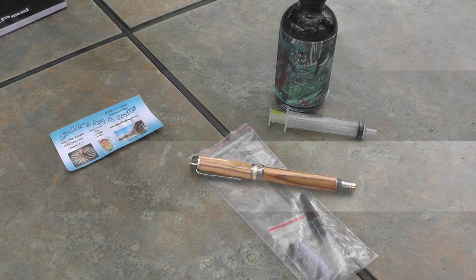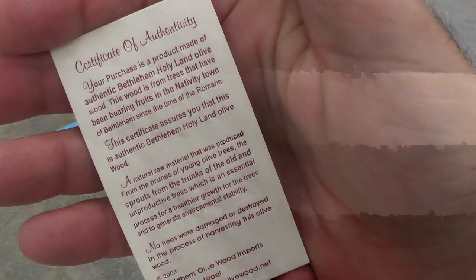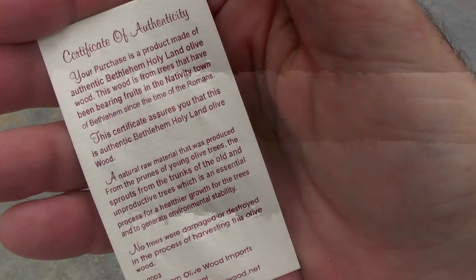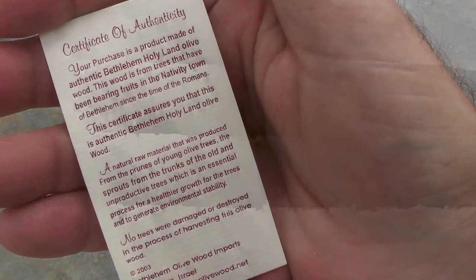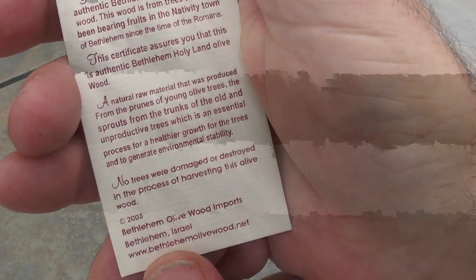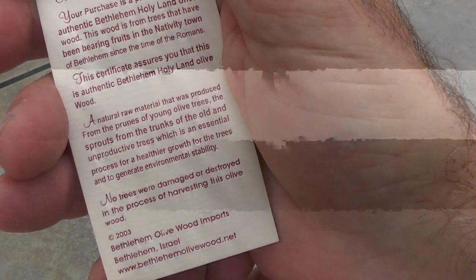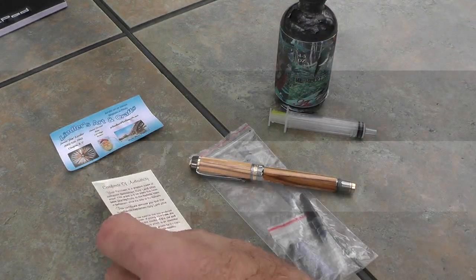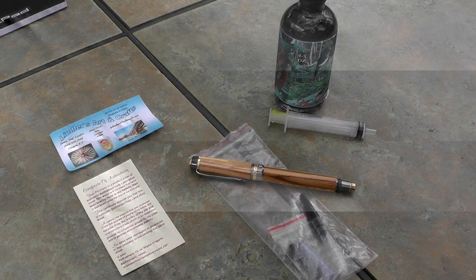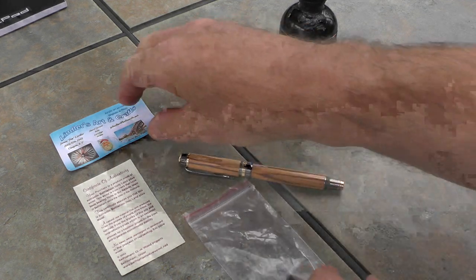I was concerned when I first found out — are they cutting olive trees for manufacturing in Israel? Maybe they are, but here's a certificate of authenticity that came with it. It does verify that it came from Bethlehem, and there's a company website at the bottom you can visit. They say no trees were damaged or destroyed in harvesting this olive wood. From the website, it looks like they use mainly prunings and occasional trees that died naturally.